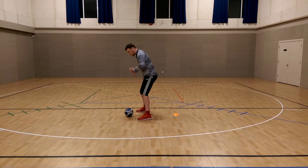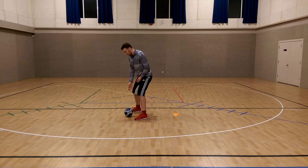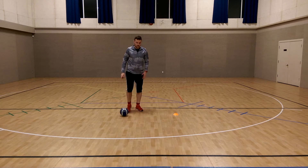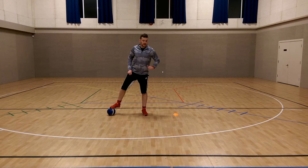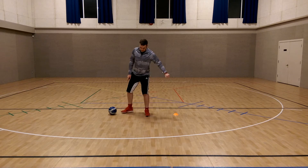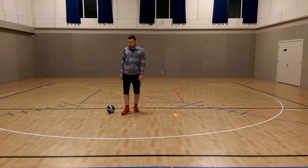Instead of going with your head down where you can only see one direction — and a lot of times when kids shield like that the ball's too far underneath them and the defender can just poke their foot in and kick it away — the best way is to get the bottom of your foot on the ball, arm out, and shield sideways. If it's raining and the ball's slippery, you can shield using the outside of your foot, but still maintain that sideways position.